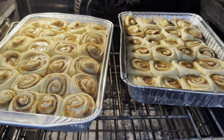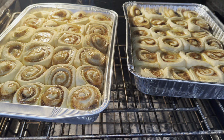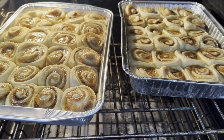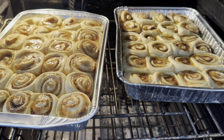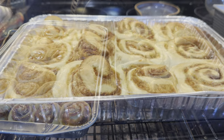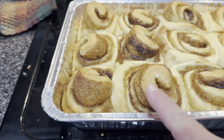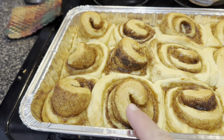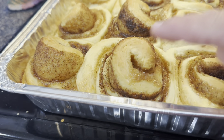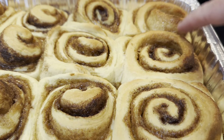I baked my cinnamon rolls in a 350-degree oven and it took about 25 to 30 minutes, though that time will largely depend on how big you made them — anywhere from 15 to 35 minutes is probably the right range. You can see what happens when rolls are placed too closely together in the pan: they don't have anywhere to expand and they pop up out of the center. I like to see them just a little tan on top — that's when I know they've been baked long enough.